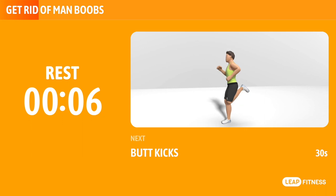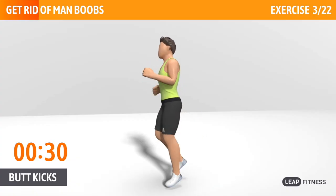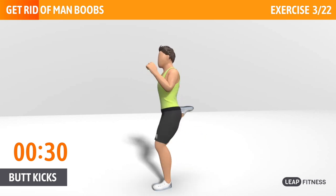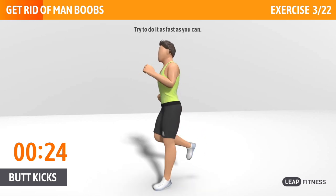Next exercise: butt kicks. This is a cardio exercise that can strengthen your glutes and hamstrings. Next up, butt kicks, 30 seconds. Breathe regularly. Try to do it as fast as you can.